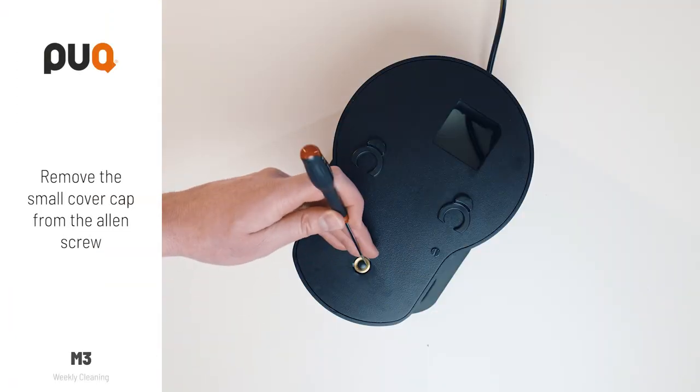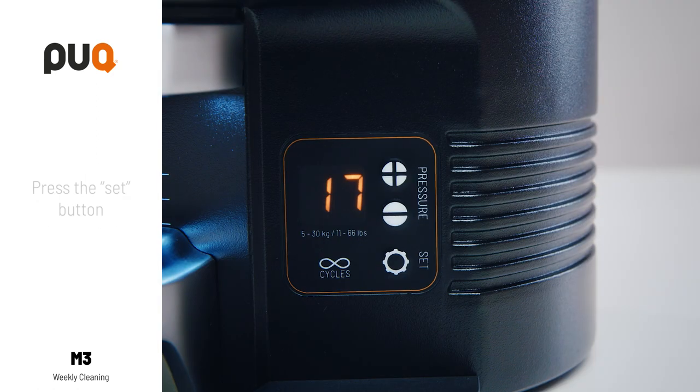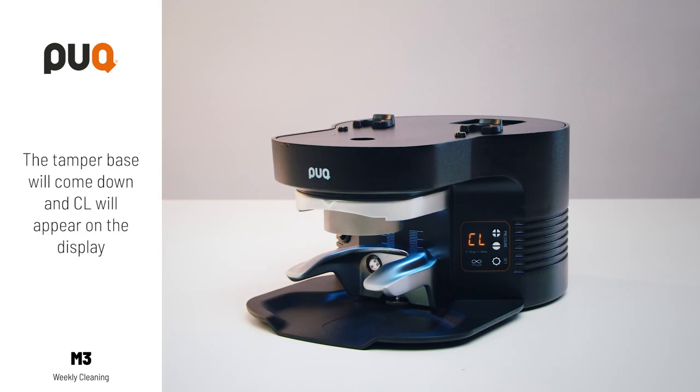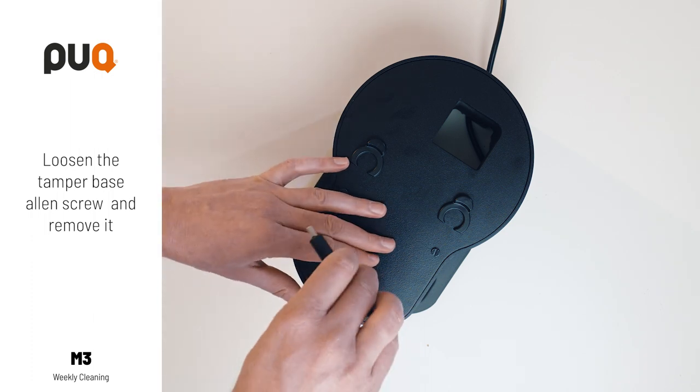Remove the small cover cap from the Allen screw. Press the SET button once. The tamper base will come down and CL will appear on the display. Loosen the tamper base Allen screw and remove it.